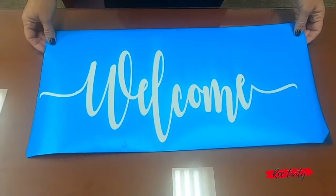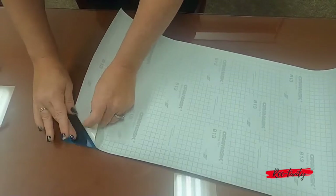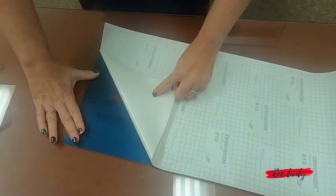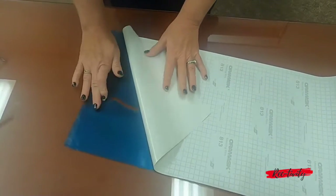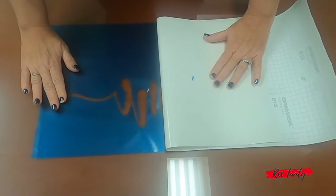First you'll need to peel your stencil. The easiest way to do that is to turn it upside down and then simply start pulling. The sharper the angle that you peel, the easier it will come off. You want to be careful of these little things — just leave those on for now and we'll add them later.